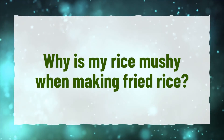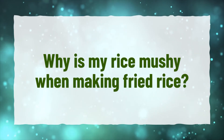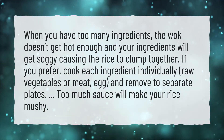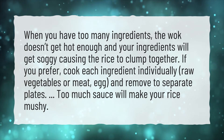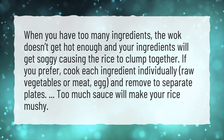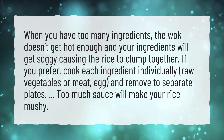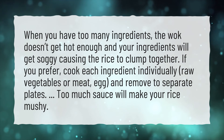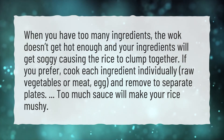Why is my rice mushy when making fried rice? When you have too many ingredients, the wok doesn't get hot enough and your ingredients will get soggy, causing the rice to clump together. If you prefer, cook each ingredient individually — raw vegetables or meat, egg — and remove to separate plates. Too much sauce will also make your rice mushy.